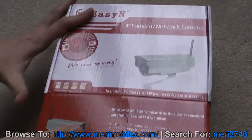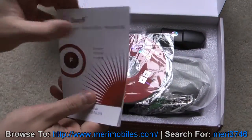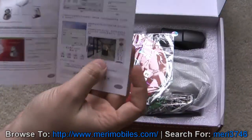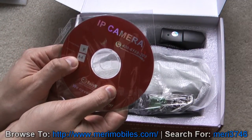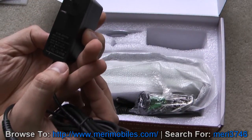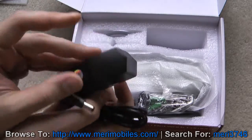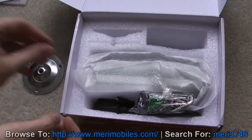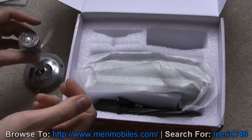Let's go ahead and open it up. Inside you'll find a manual — it does have English and Chinese. There's a software CD; this one is Product Series F, Software Revision A4. Comes with a power supply: 12-volt, 1-amp. The connector is a little bigger than some other cameras. There's also a mounting bracket and mounting screws.